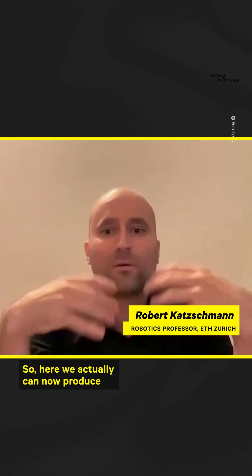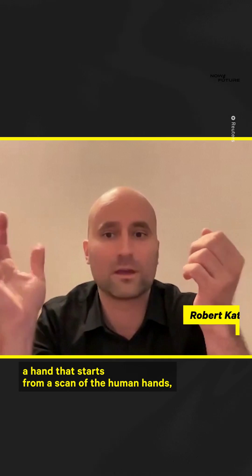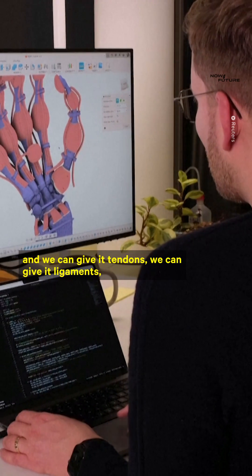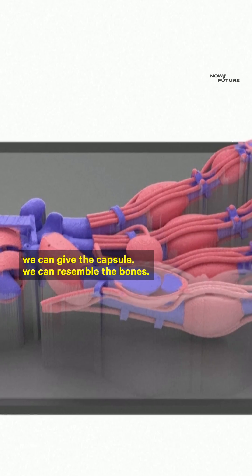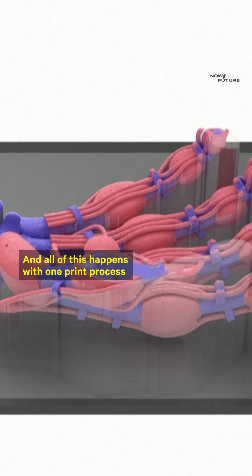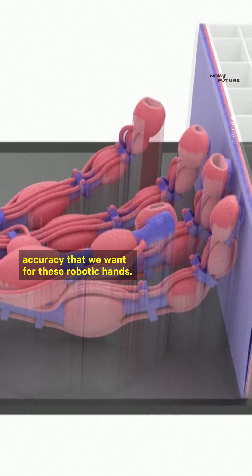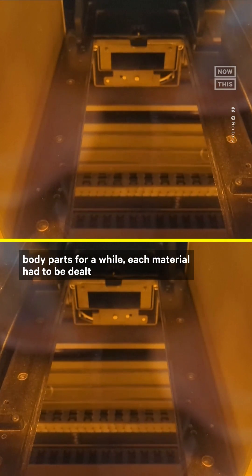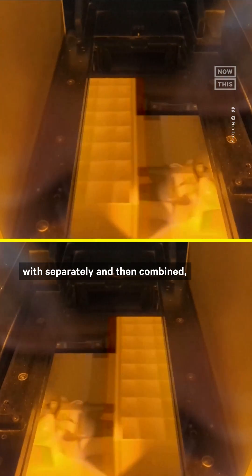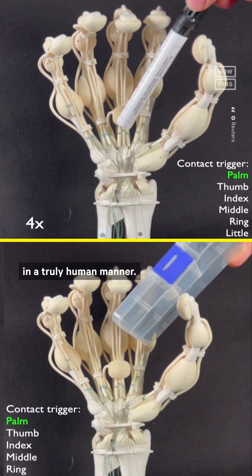We can now produce a hand that starts from a scan of a human hand, and we can give it tendons, ligaments, a capsule, and resemble the bones — all of this happens with one print process that allows us to get the accuracy we want for these robotic hands. Catchman noted that while we have been able to 3D print body parts for a while, each material had to be dealt with separately and then combined, meaning that previous versions could never react in a truly human manner.